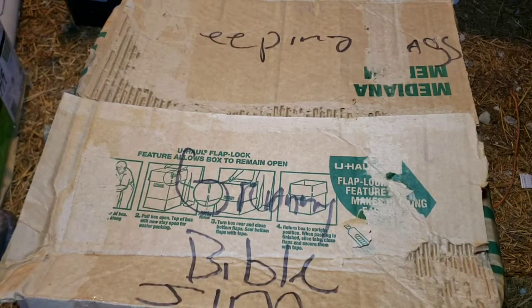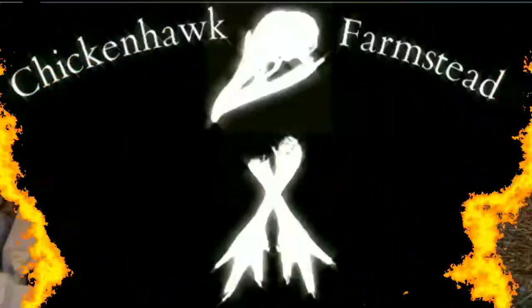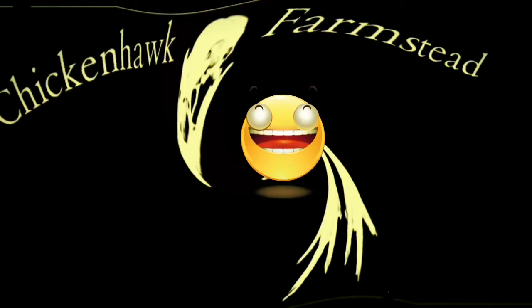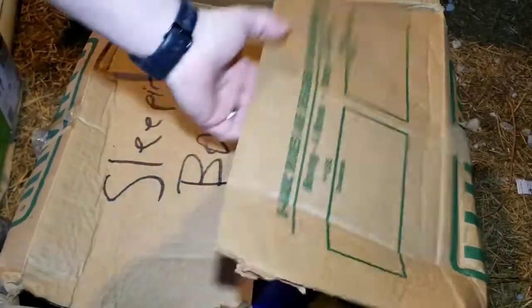Alright, Hawkins here again today, and today we're gonna do some unboxing from that big painters unit we got the other day. Since I had to move this box to put the camera down, we'll start with this box.